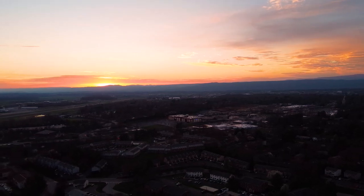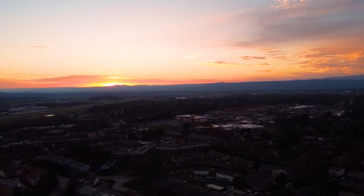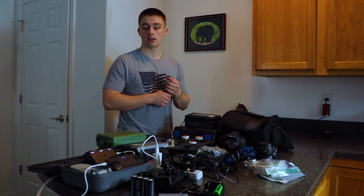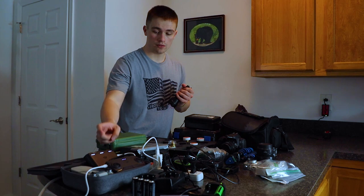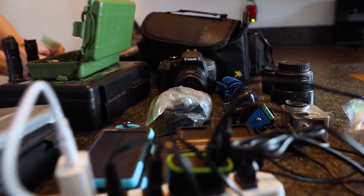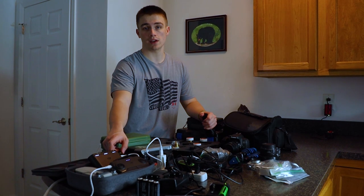We don't have any power except for one generator, and that's being used to basically power a camper overnight. So we'll need to find some way to charge our drones and our camera batteries so that we can continue to film for four days.